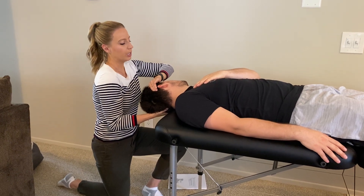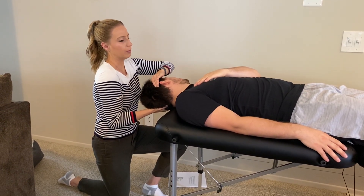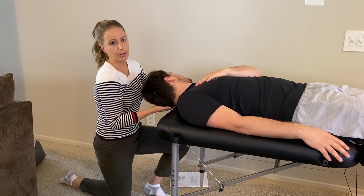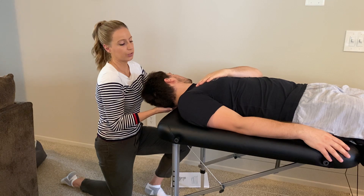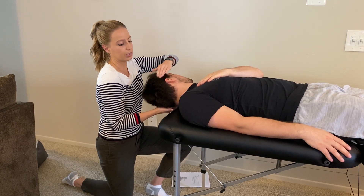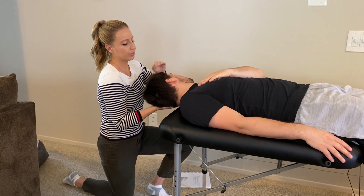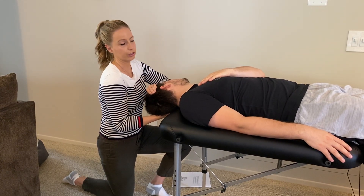By putting him in cervical extension and rotation, I'm stretching the sternocleidomastoid. I'm going to ask him to just flex his neck up towards the sky slightly. About 20 to 25 percent of sub-maximal force — typically gravity is enough. Then relax and stretch further into extension.